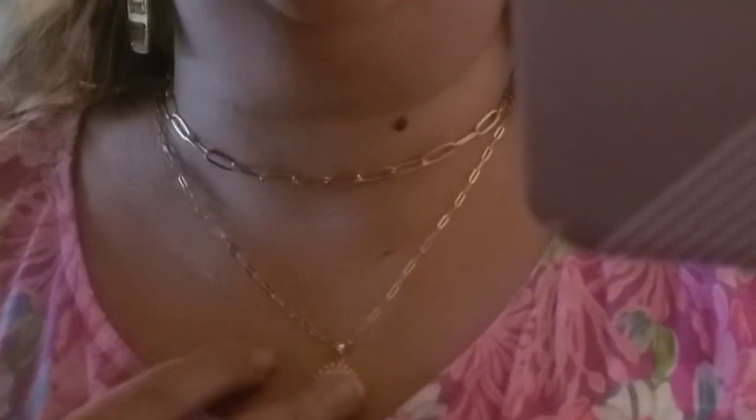Here you can see that they're both on. You can see that this one is much shorter and more like a choker and then this one with the letter hangs down. If I'm being completely honest, I will likely only wear this one and not the one that is the choker, although it does come with both of them.